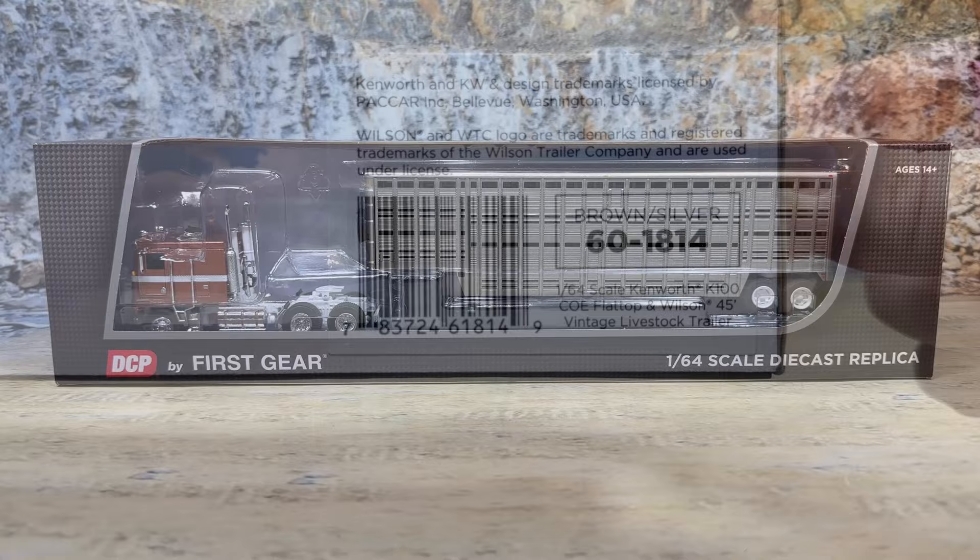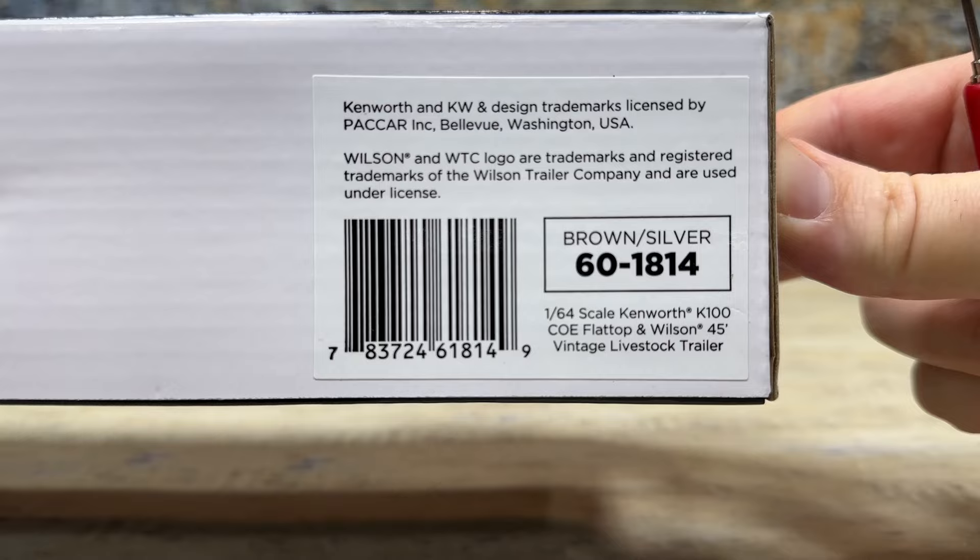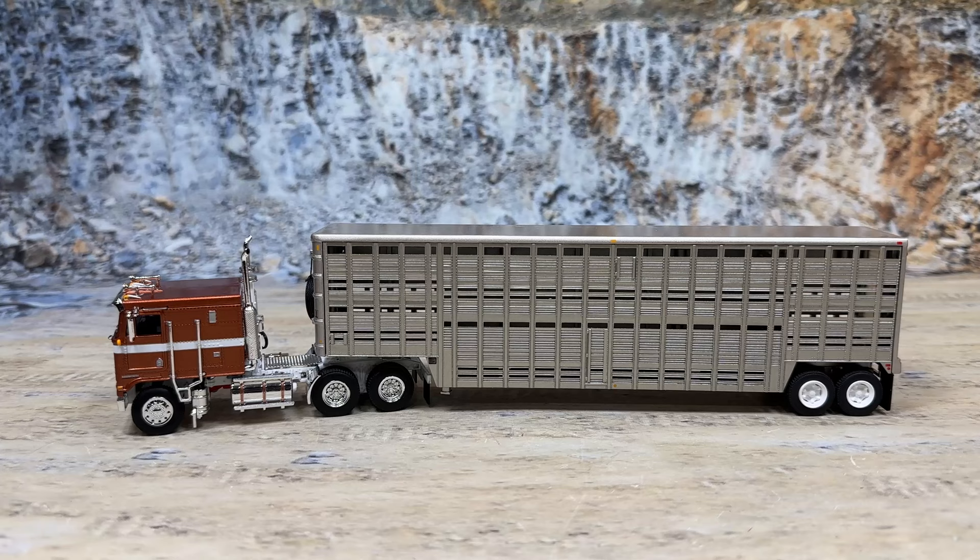By the way, the item number on this one is 60-1814, and they call it brown. To me, it looks a little more copper. And there it is out of the package — it's a good-looking setup.